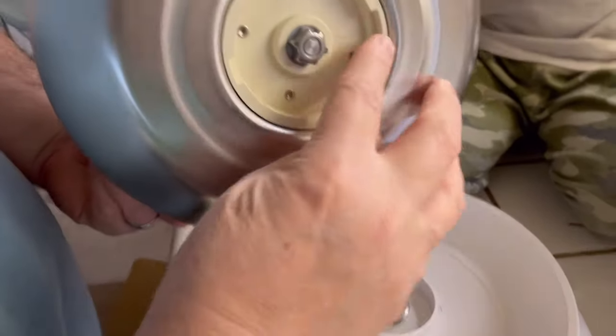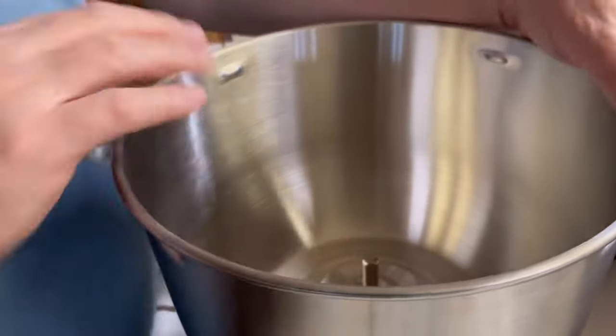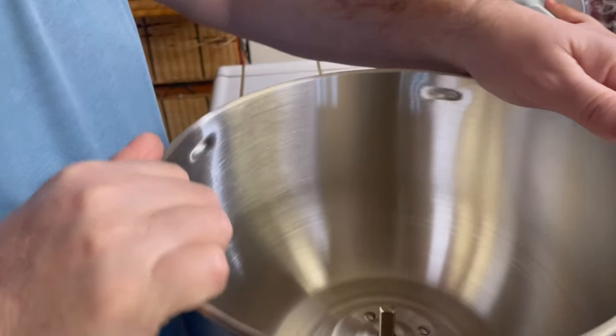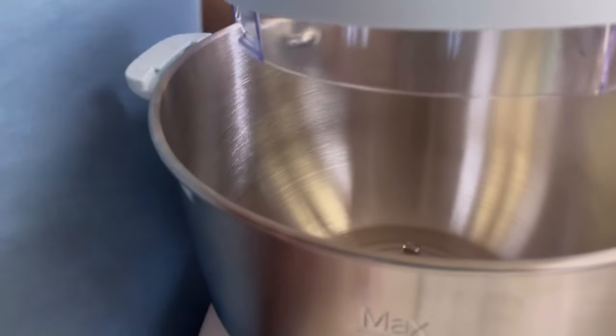It looks like you put it in and it's got these notches here, so you turn it to lock it. You can see now — that locks it in like that.